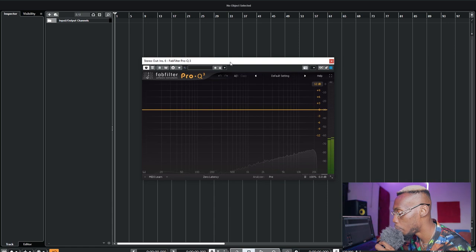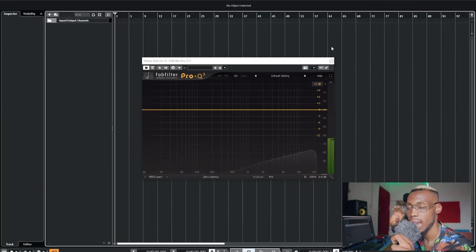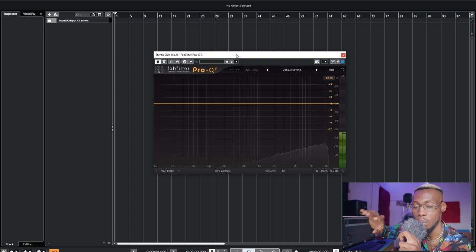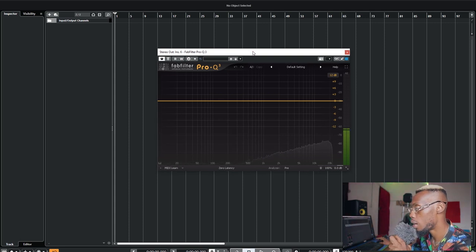After the de-esser, I add a final EQ in case something is going wrong — for the last equalization. Most times I don't tweak anything, but I keep this EQ on and listen to the vocal from beginning to end. If something jumps out in certain parts, I use dynamic EQ to cut only when the problem frequency goes above a threshold.